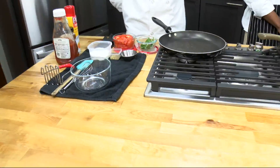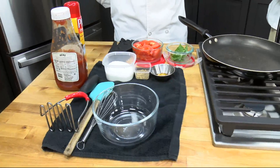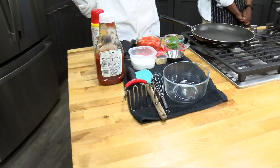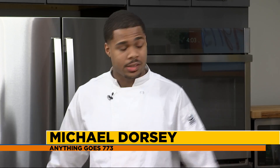Where did the idea of mixing Cheetos into this come from? Because I love Cheetos and I love shrimp, but I would have never thought to put those two together. It's all about being creative in the kitchen — that's what we strive for, which goes into the name 'Anything Goes.' We just try to make things different, make it an eye-catcher. And then it tastes good at the end of the day. You did it on this one, that's for sure.